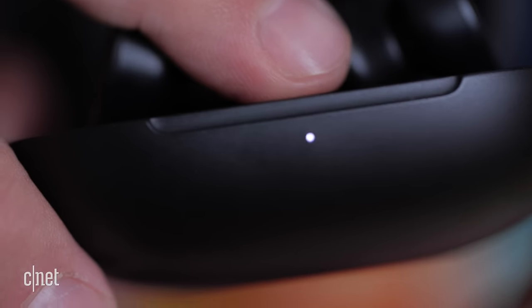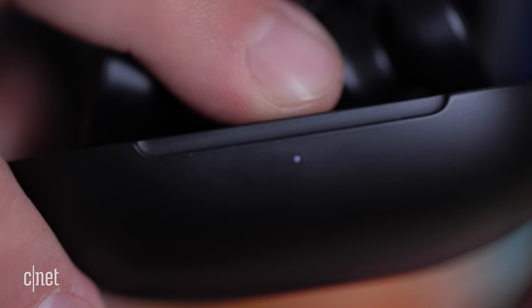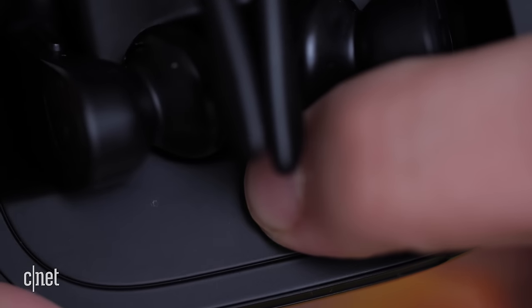To un-pair them, first you're going to open up the case and put the beats back into their beat holder. Then you're going to push and hold the button until the light on the front keeps blinking. By the way, the button is on the inside lip of the case.